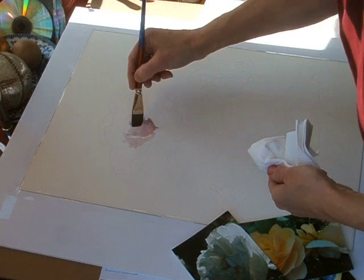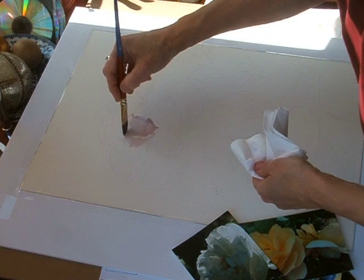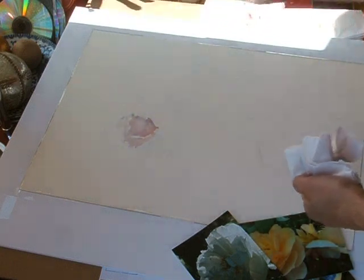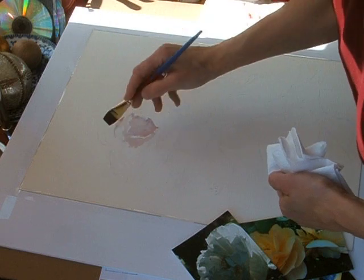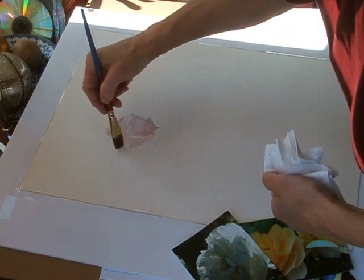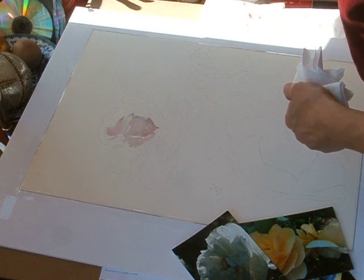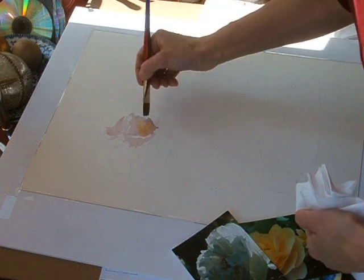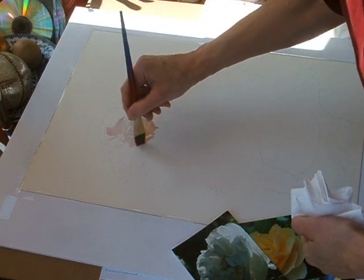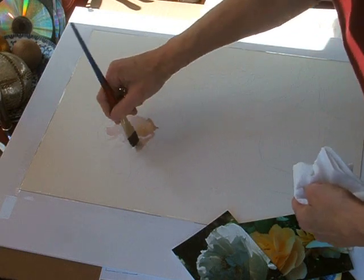I don't bother with stretching my watercolor paper because no matter what I do, no matter how hard I stretch it, it still buckles. So I've just given up trying to stretch it before the fact. I'm flooding a little bit of my yellow in there in the center. What I end up doing is just stretching it after I'm done.